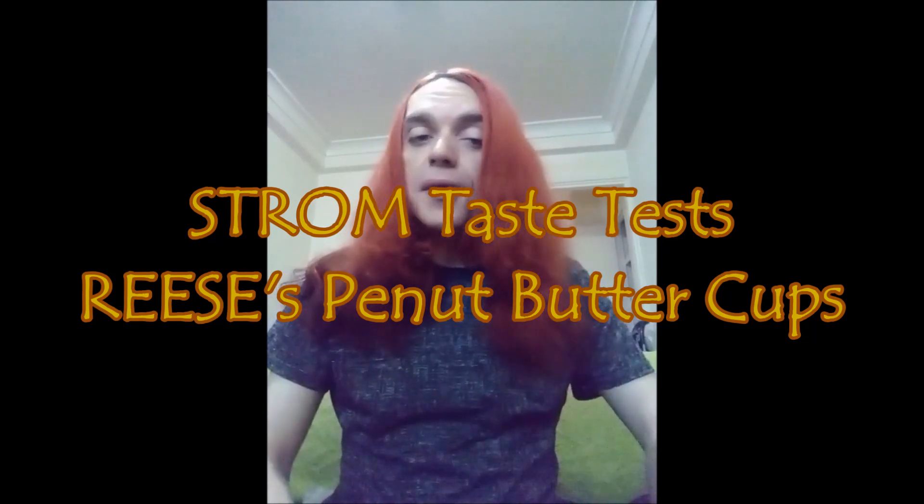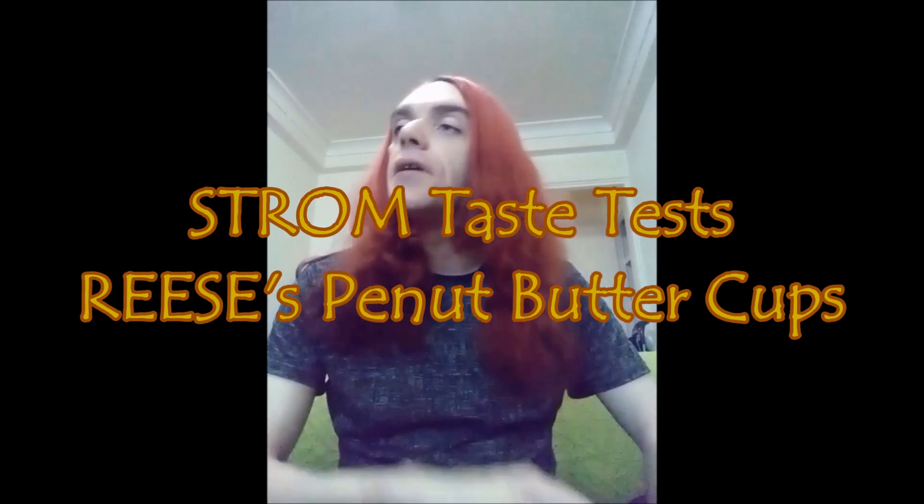G'day guys, I'm the one and only Strongman. Today I have yet another taste test challenge video for you guys. This time around I am testing Reese's peanut butter cups. I've seen them at 7-Eleven and I thought they don't look half bad, but then I took a look on the back and noticed they're made by the Hershey company.